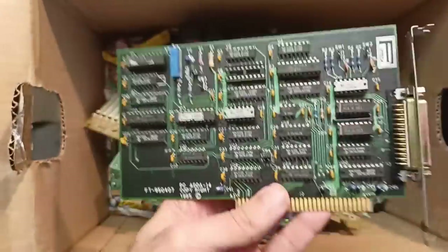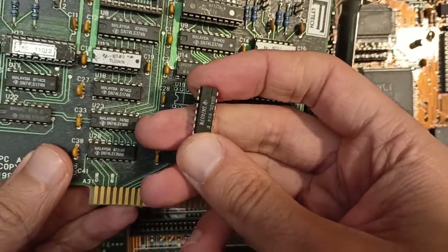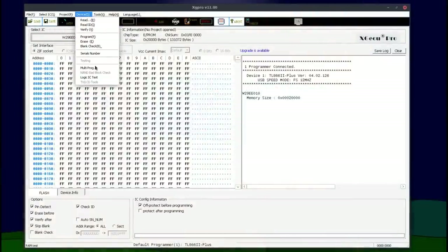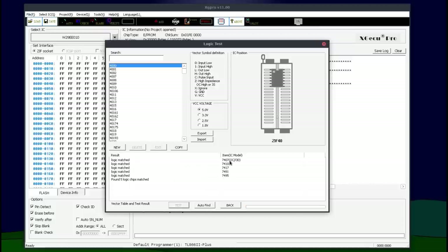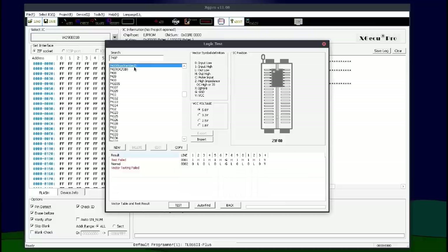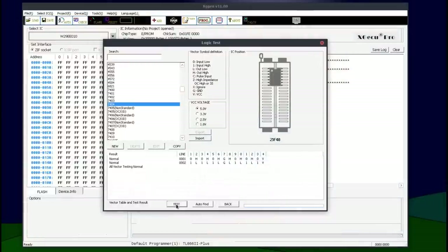Unfortunately I don't have the 7407 in stock, but I found it in my scrap on one proprietary controller which I can sacrifice. The IC is desoldered and let's check it in the TL866 - still one of my most used tools, which can not only write ROMs and GALs but also check a lot of logic and memory ICs. There seem to be two entries: non-standard and OC open-drain. The test for non-standard fails, the other one runs through - so let's treat it as standard. I also checked the 7404 IC and it seems to be fully working, so I can just reuse it.